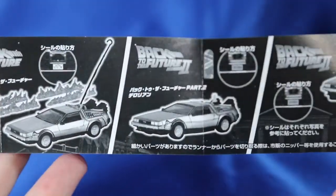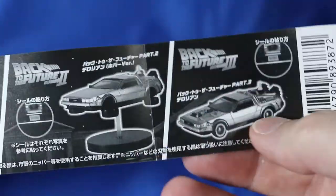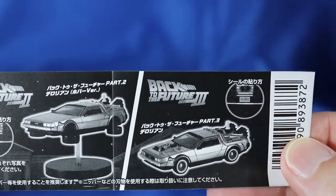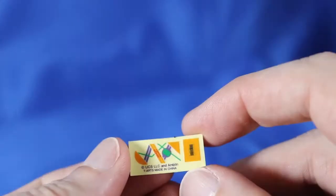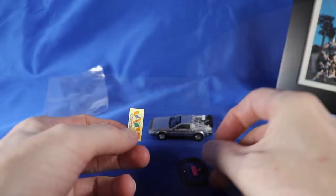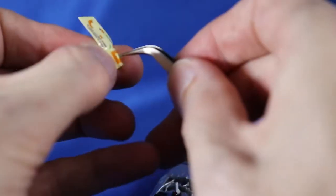We have a catalogue. There are four types available and each comes with different bonus parts. I have the one from Part 2 and it comes with a mini hoverboard and a sticker sheet. Cool! The stickers do look pretty intricate. Give me a sec to just slap them on!